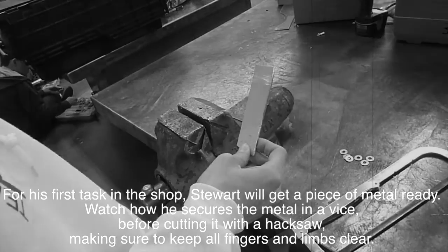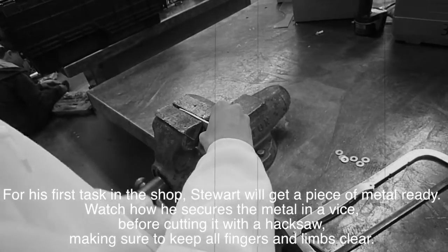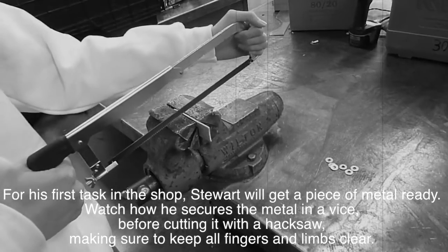For his first task in the shop, Stuart will get a piece of metal ready. Watch how he secures the metal in a vise before cutting it with a hacksaw, taking care to keep all his fingers and limbs clear.